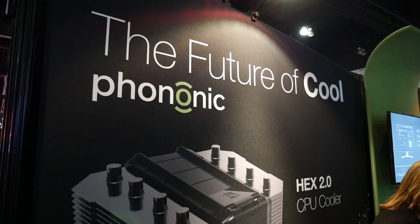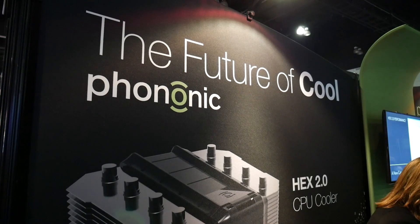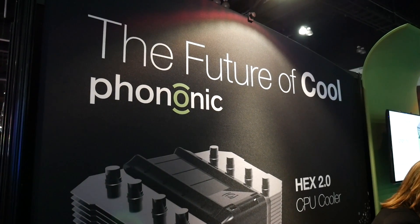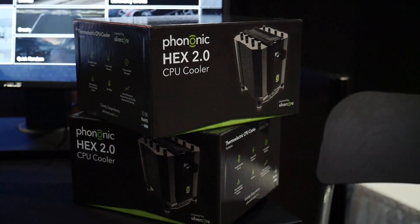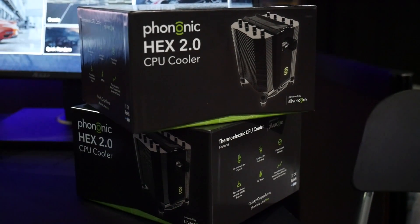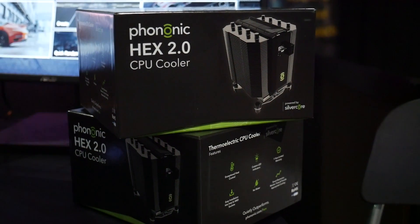Boldly claiming to be the future of cool, the Hex 2.0 cooler is something I have never seen before. The idea of using this kind of technology as a CPU cooler is not new, but having a polished, retail-ready device that anybody can plug in and use is something I have not seen before.